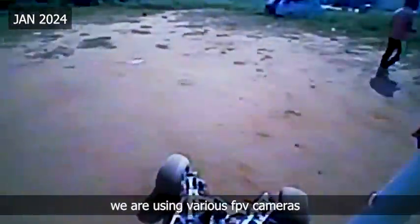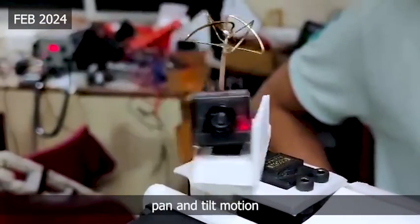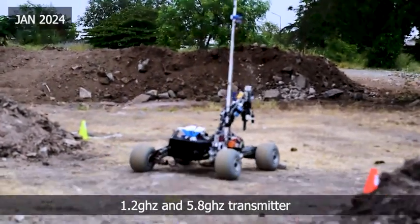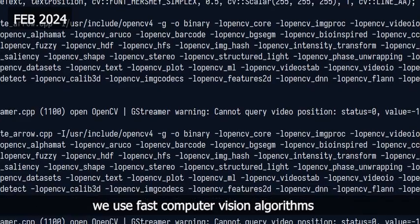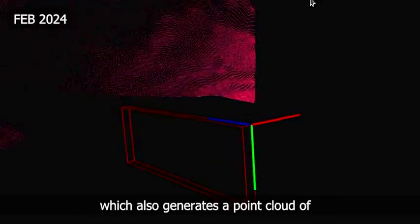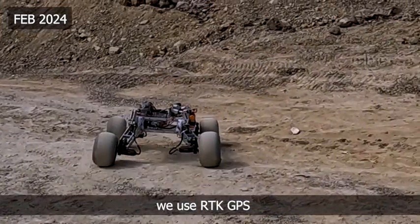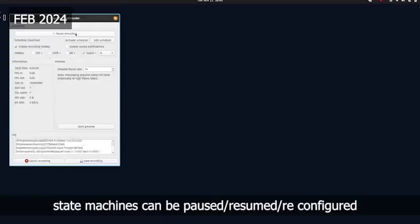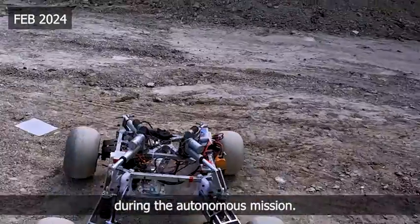For camera feed, we are using various FPV cameras placed on different parts of the rover. There is a spotter with pan and tilt motion placed on the antenna. We have made use of 1.2 GHz and 5.8 GHz transmitters for the camera feed. For the autonomous mission, we use fast computer vision algorithms for the detection of ArUco tags using our depth camera, which also generates a point cloud of the rover surroundings for obstacle avoidance. For localization of the rover, we use RTK GPS, which informs our custom local and global planners for searching ArUco tags. The state machines can be paused, resumed, and reconfigured anytime from the base station during the autonomous mission.